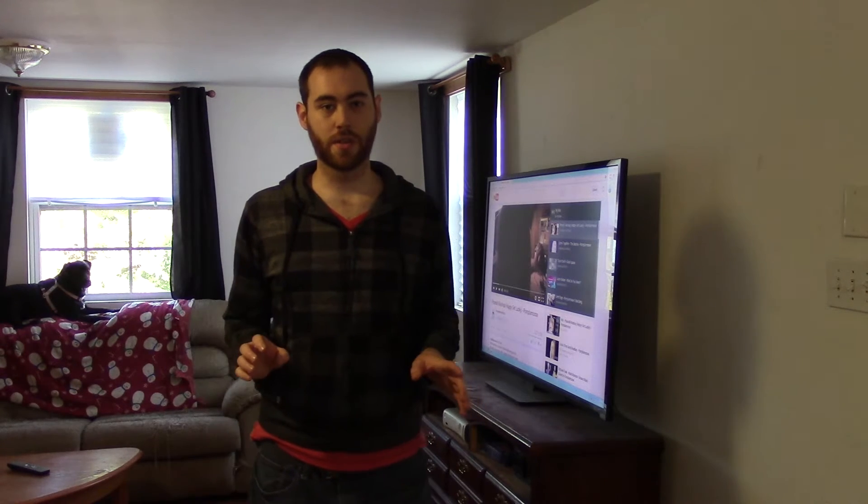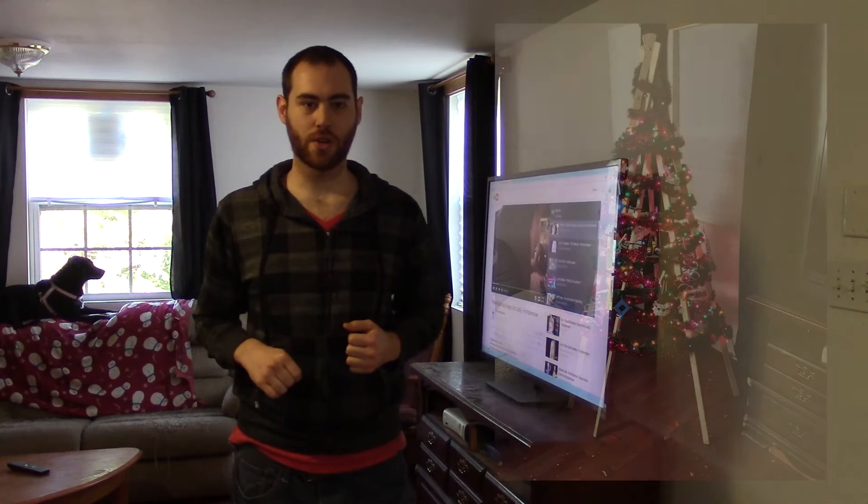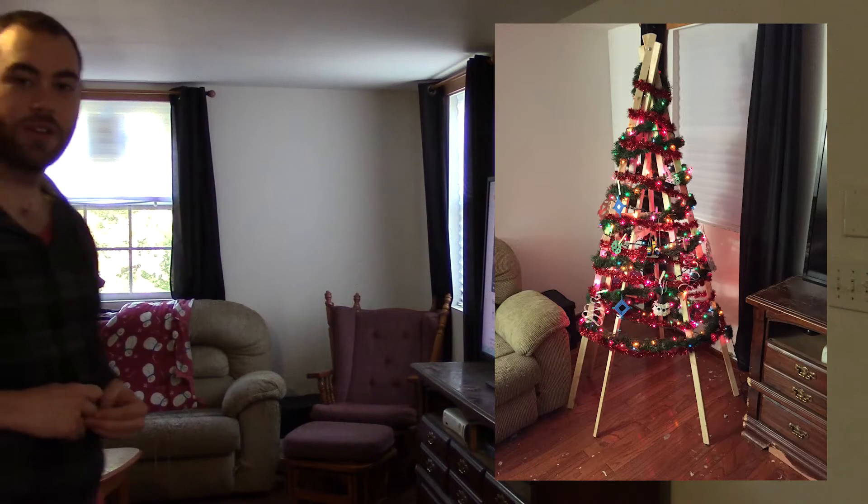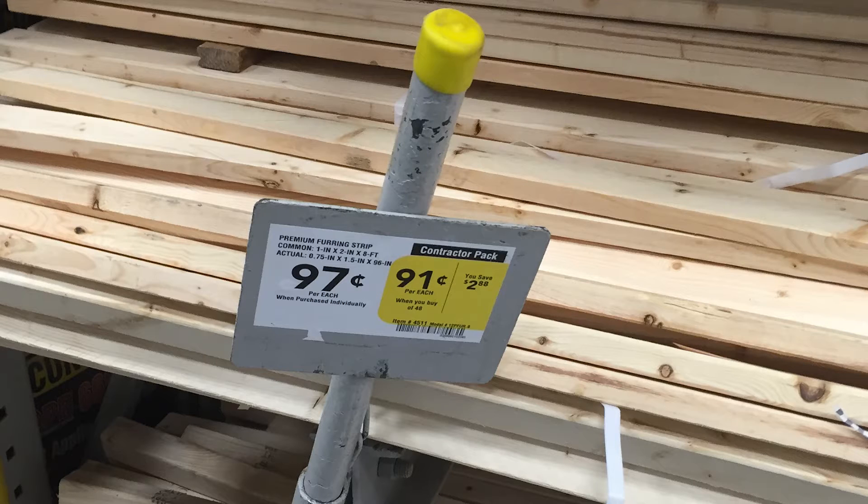These jets are never going to stop, so I'm just going to start. What I'm going to try and do is make a teepee-like Christmas tree structure. I'm going to put it over there where that rocking chair is. I'm going to make it out of some very inexpensive furring strips that I got from Lowe's for a dollar each.